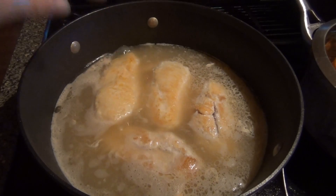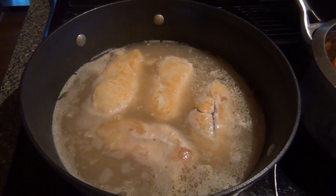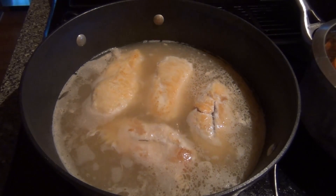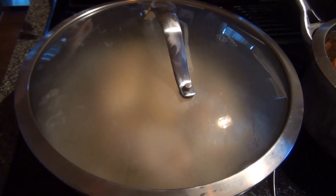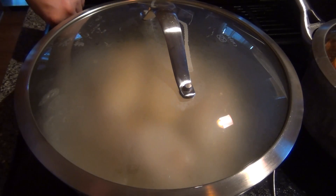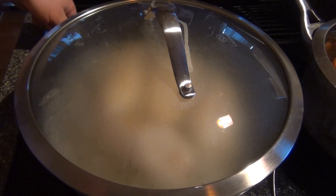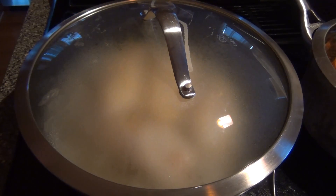There we have it — we have a little boil going on there. It only took about two minutes maybe. So we're gonna cover it and turn it down to low. Set a timer for 30 minutes, and then after that we'll add the carrots and do the rest of the steps.